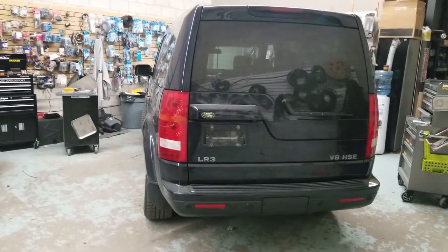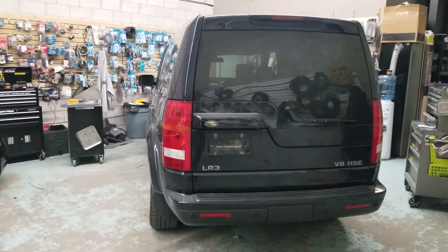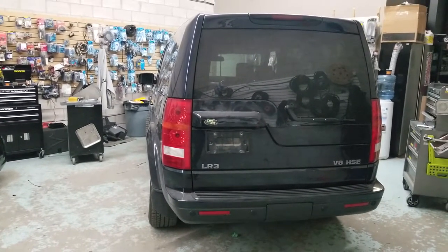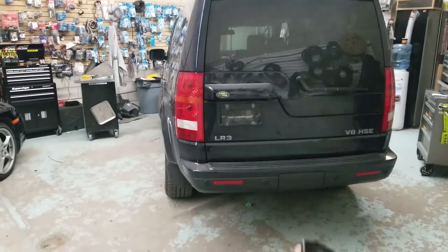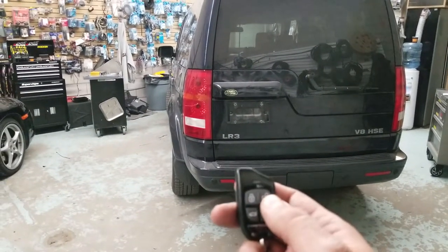Hey guys, thank you for joining us again at Car System Installation. Today we're going to show you a remote starter installed on a Land Rover LR3 2009. We installed in this case the Compustar one-way remote starter.